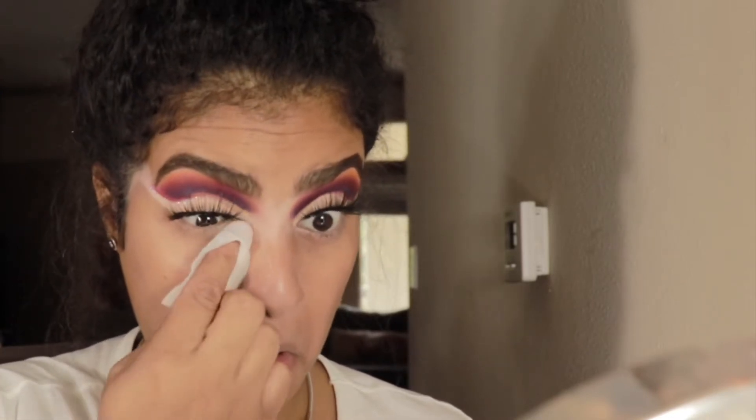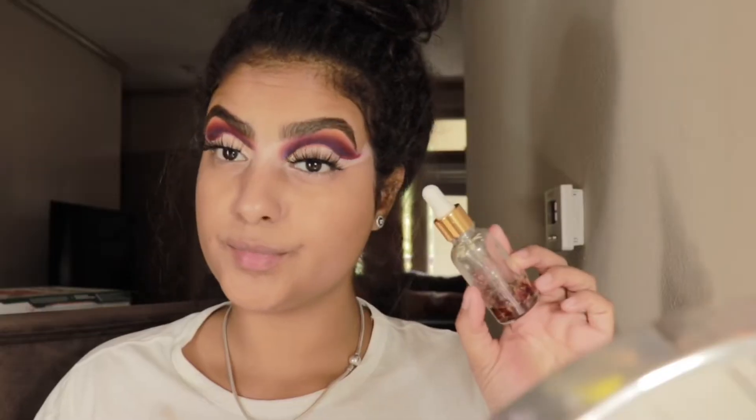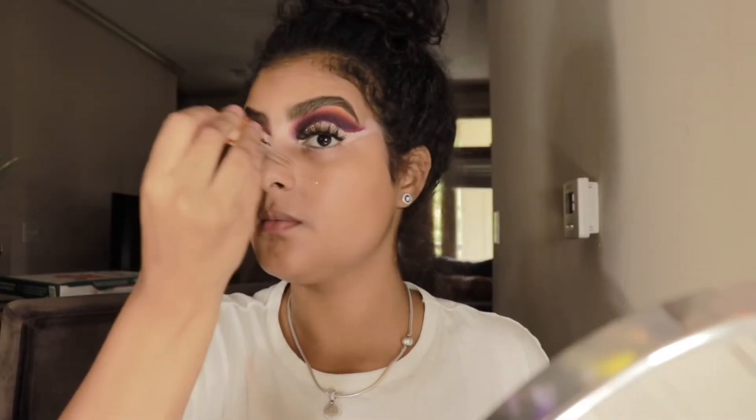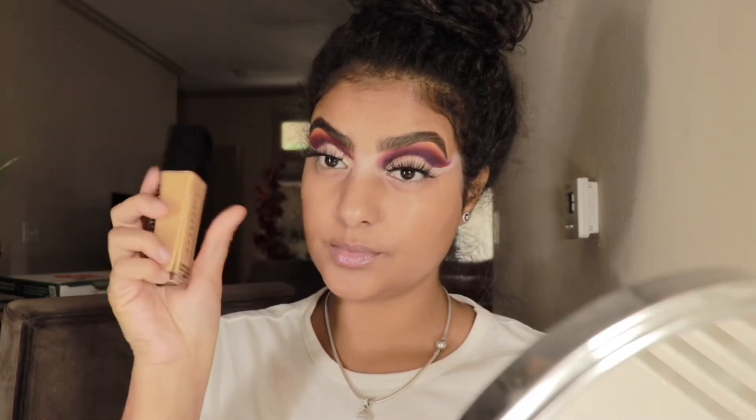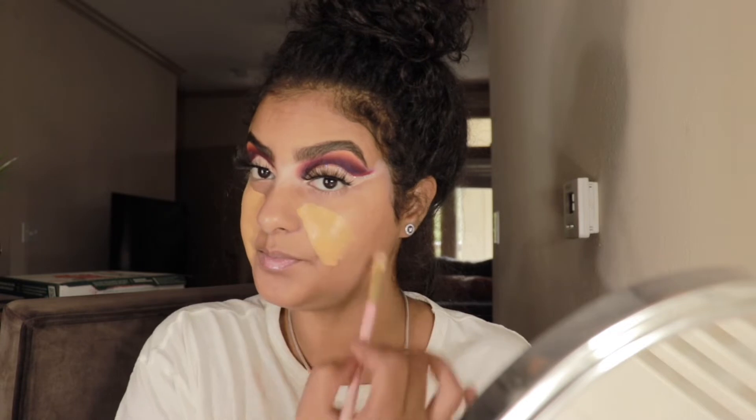This is why I like to start with my eyes — we're now cleaning any extra product or fallout. Jumping into face, we're going to add some hydration with my rose oil. Prepping is a very important step to create a flawless finish. I did post a short where I explain one of the steps I do before applying my makeup, so go check it out if you haven't.